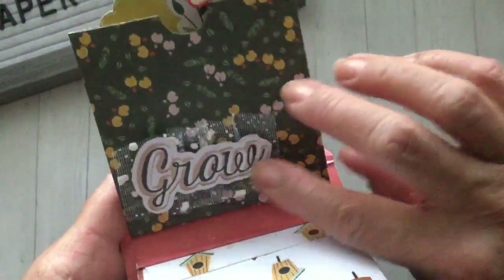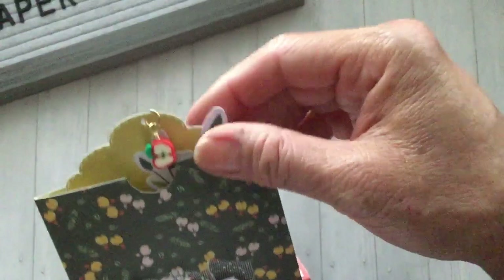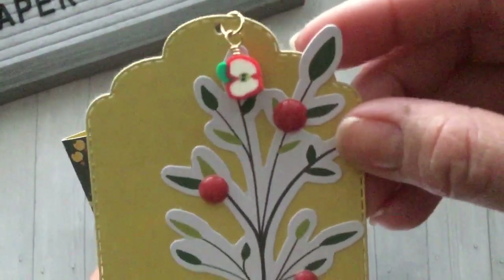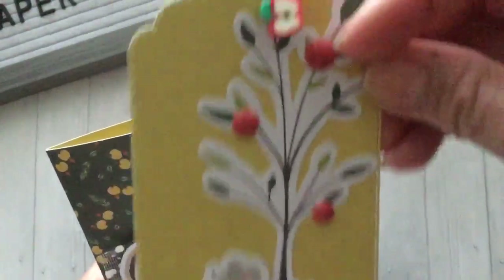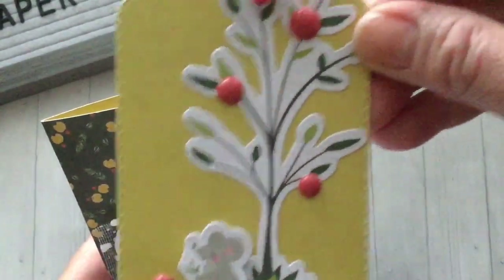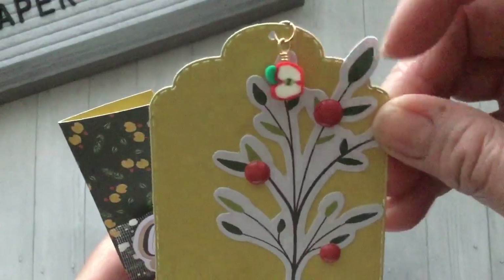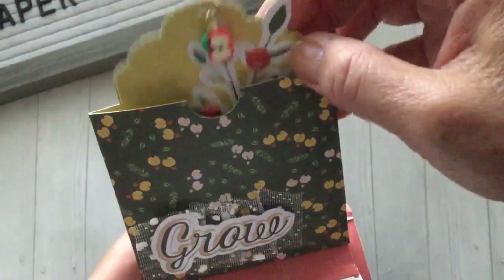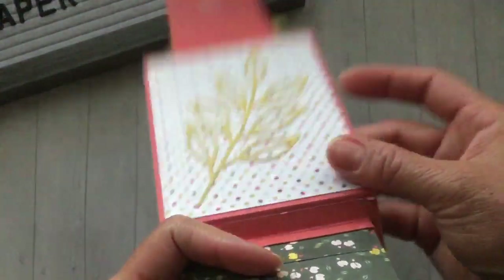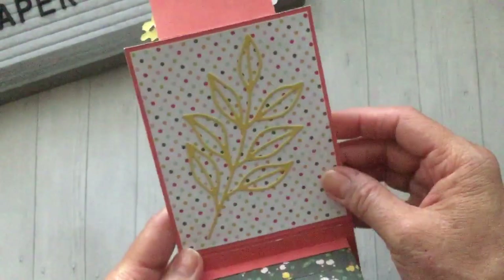This last one I just added the word 'grow' with some tulle underneath. I decorated the tag a little bit more on this one too — I added the tree and wanted it to look like an apple tree, so I added red enamel dots to that and a little mouse at the bottom. I found a little apple charm in with my beads, so I added it to that tag.